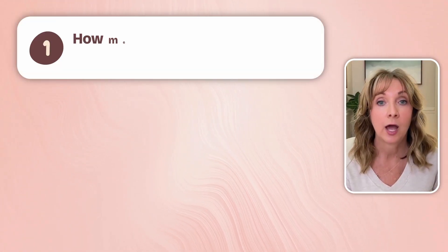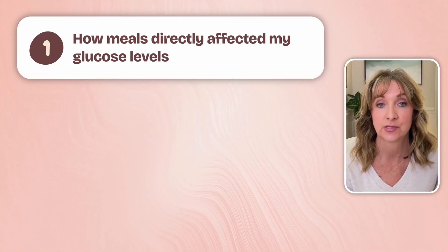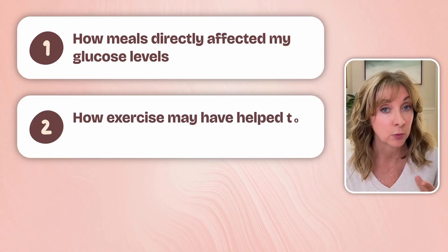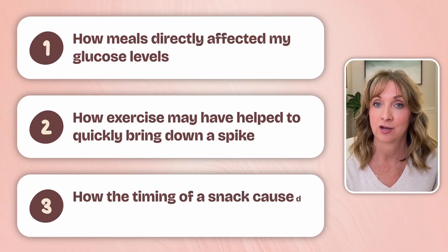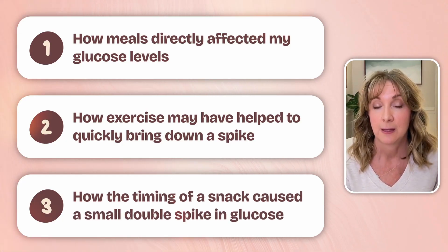The day wraps up and I can see I went to sleep around 10:20 p.m. Walking through that timeline provided a lot of information: one, how meals directly affected my glucose levels; two, how exercise may have helped to quickly bring down a spike; and three, how the timing of a snack caused a small double spike in glucose. And that's just one day, looking primarily at meals and a little activity. If you're logging exercise each day or tagging things like back pain, illness, or intermittent fasting, you'll be able to see each of those in relation to your glucose levels.